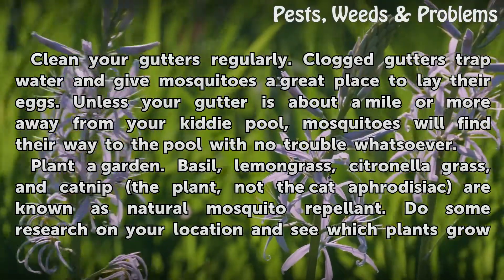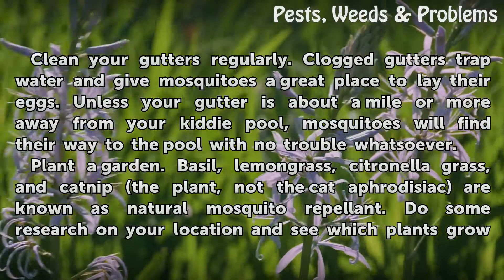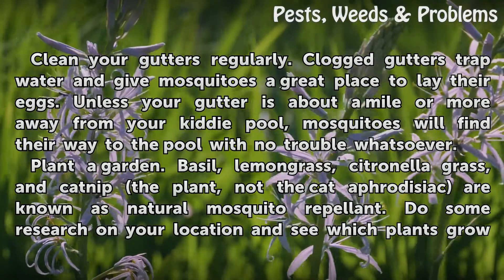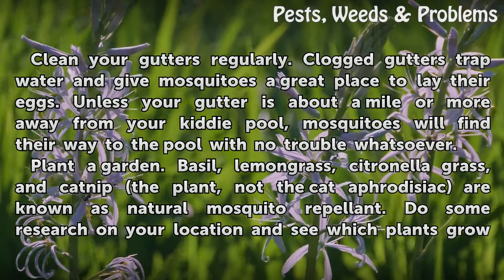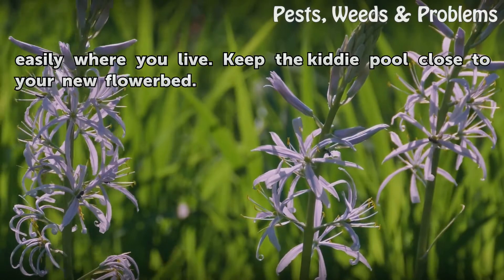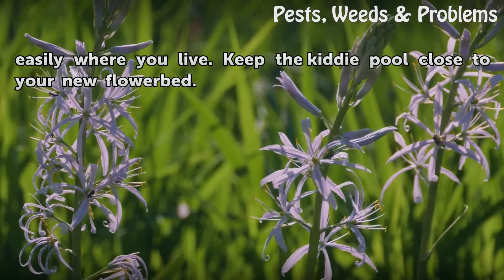Plant a garden. Basil, lemongrass, citronella grass, and catnip — the plant, not the cat aphrodisiac — are known as natural mosquito repellents. Do some research on your location and see which plants grow easily where you live. Keep the kitty pool close to your new flower bed.